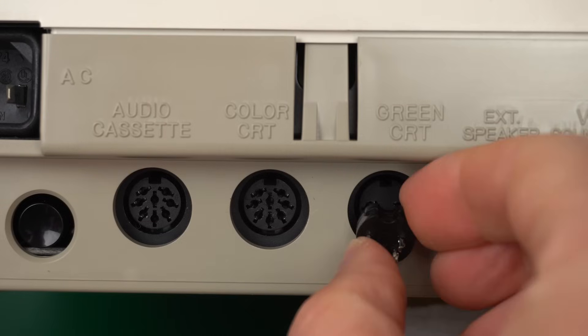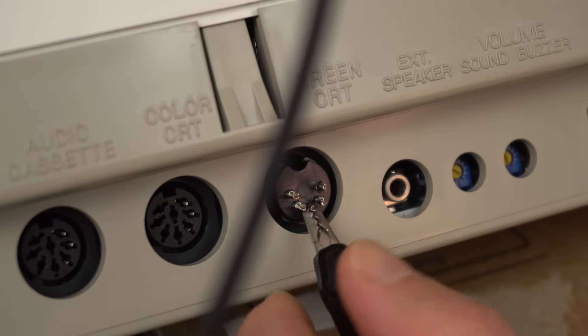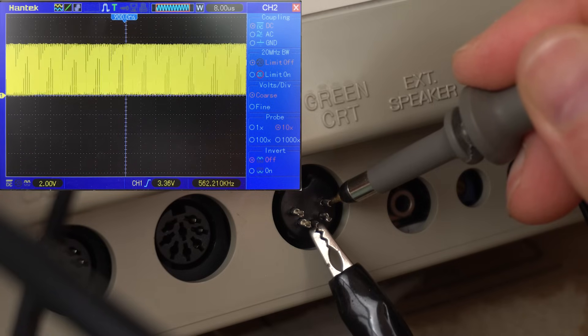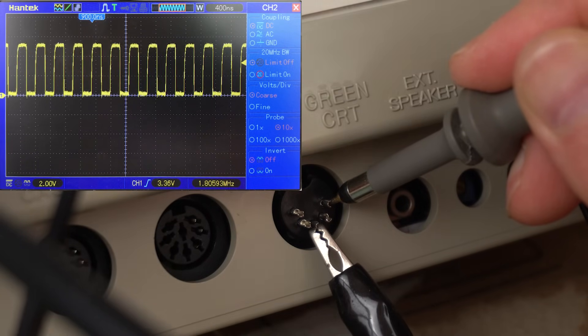Let's have a look on the oscilloscope to see exactly what it is. I'll plug this DIN 5 connector in so I can clip the ground probe and have easier access to the pins. It looks like the composite signal includes sync, so that's great. But it's 60Hz — they didn't change that at all from the Japanese release. Here we also have the video clock at 2MHz, the same frequency as the graphics CPU, and I believe that's for use with a light pen so you can track exactly where on the screen it is.